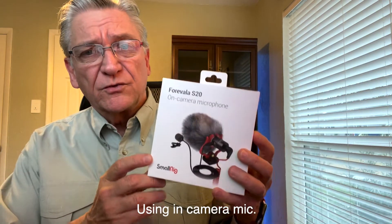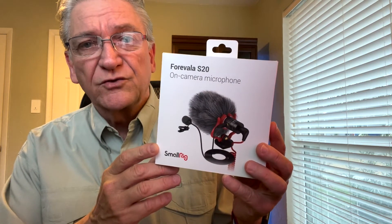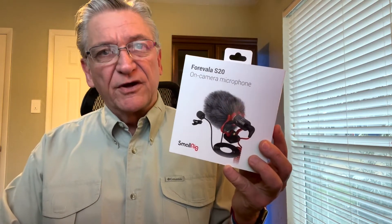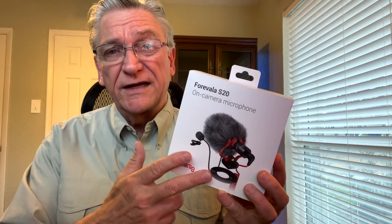So I'm going to show you. I just ordered this, just got it in, and it's the Furivala S20. It's an on-camera microphone made by SmallRig. Came in at a really good price compared to some others, like the Rode VideoMicro - it's a lot cheaper than that. It also comes with an extra lapel mic, so it's going to be more useful in certain things, and for the price, it's a great starter mic.